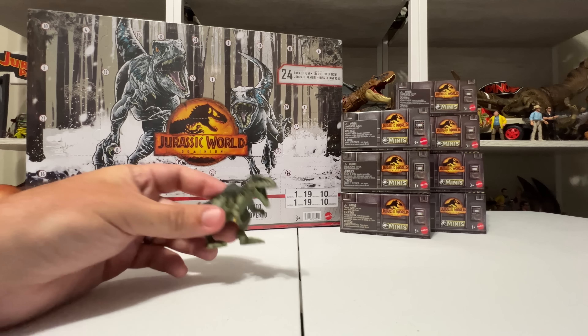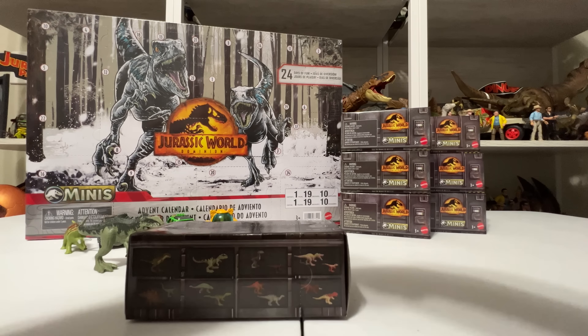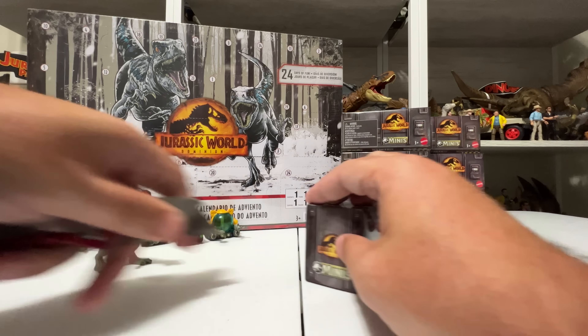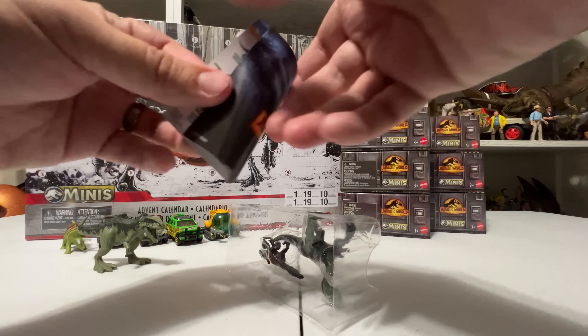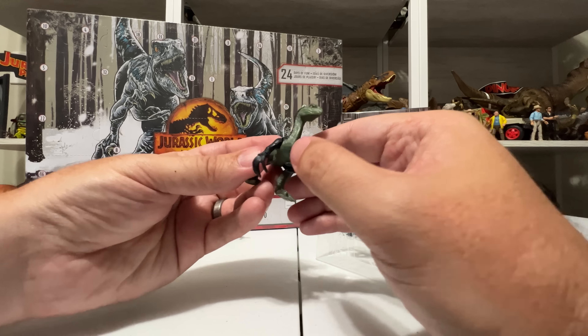Now let's jump into the minis with their codes and all that stuff. There are eight altogether in this wave. Every single box contains at least one new dinosaur, with the exception of Giga — Giga is not new. The codes are right here by the barcode, ending in 2B or 3B. The only one I didn't buy is 1B, which was Giganotosaurus, because I have so many of those. It's literally the same exact figure with the same articulation, same paint job, same colored eyes — nothing new about the Wave 2 Giga.